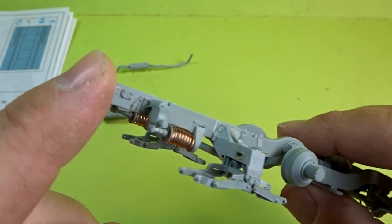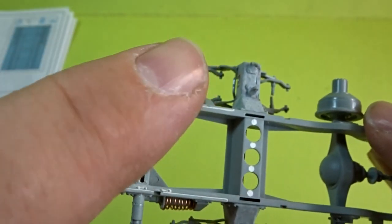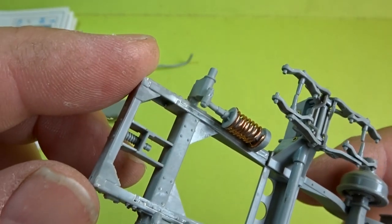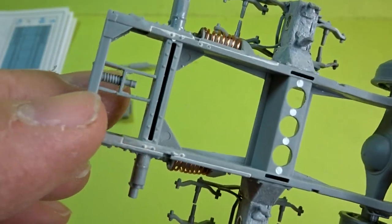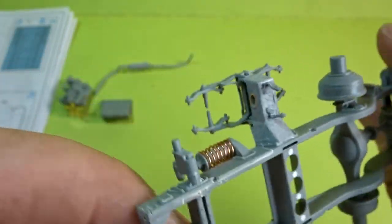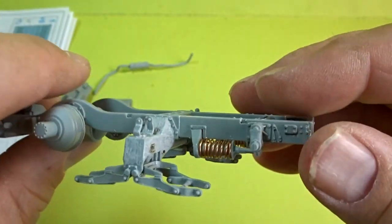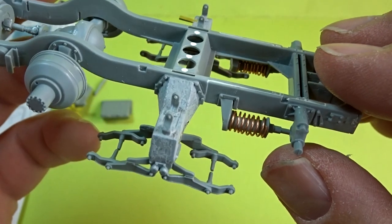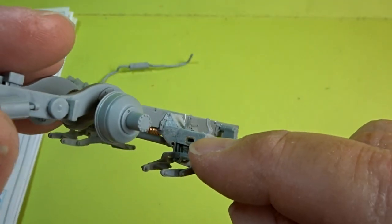And there are those rear springs, and there are some of those areas that needed to be filled. Again nicely detailed underneath. Then moving along you can see all the photo etch work that was done earlier on the bogeys — that's come out really nice.